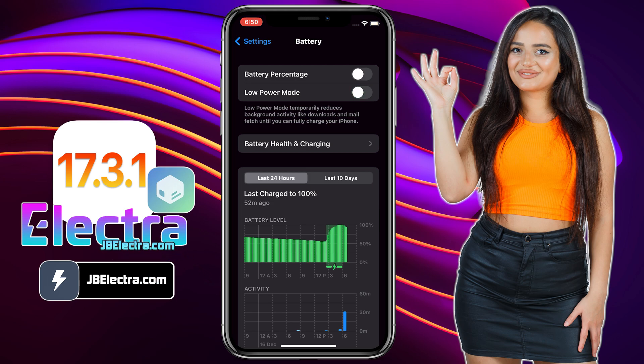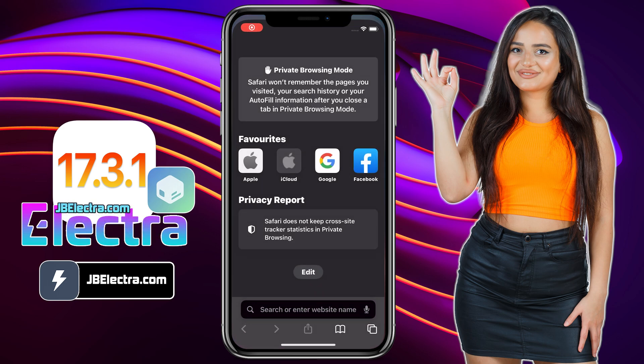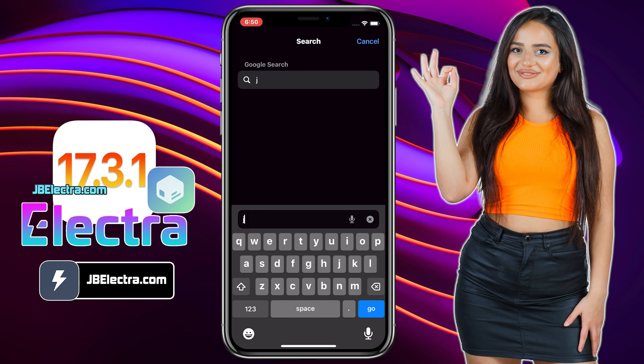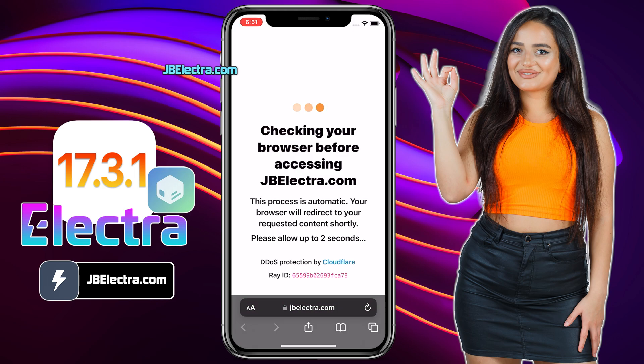Alright, that's all we need to do to make sure our device is ready to be jailbroken. Next, open up Safari browser — don't use any other browser than Safari. Now, go to this website: jbelectra.com. Be sure to enter the website link correctly. I'll drop this link in the first comment below. The site will do some security check that should be done in a few seconds.